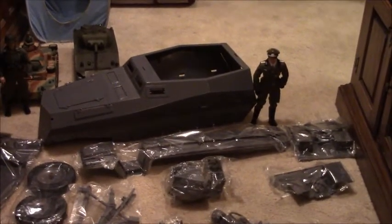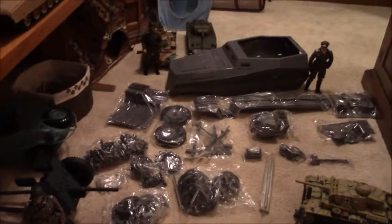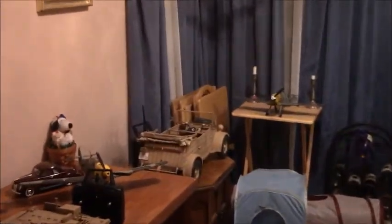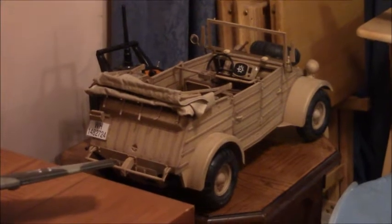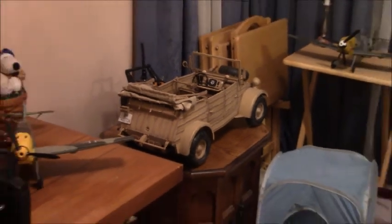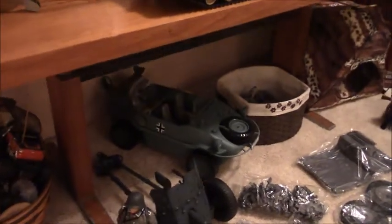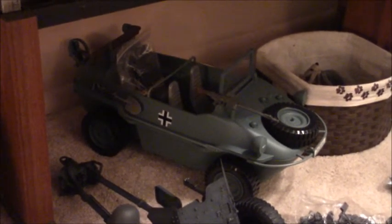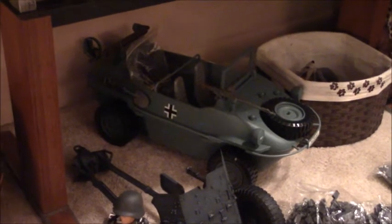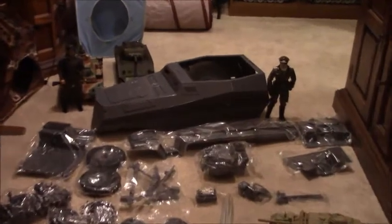This is going to be my first step into 1/6th scale. I was originally going to start with either a Kubelwagen or a Jeep. I picked up this Dragon Africa Corps Kubel with the balloon tires, and I've also picked up another Dragon kit. Between the two of them I'll be able to RC a good Kubel, and possibly a Schwimmwagen. This 21st Century one I found out the hard way is not a great subject for RC, but Dragon makes one and if I can find it, we'll see.